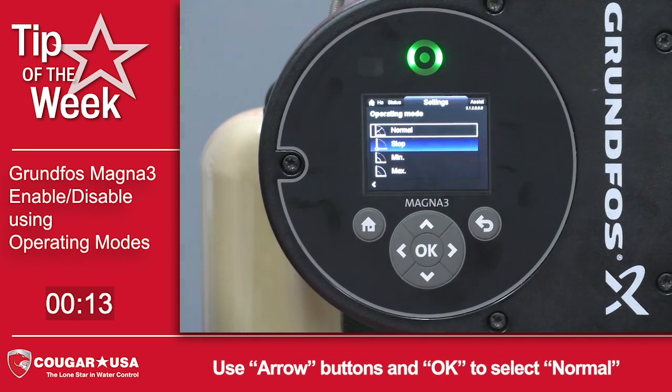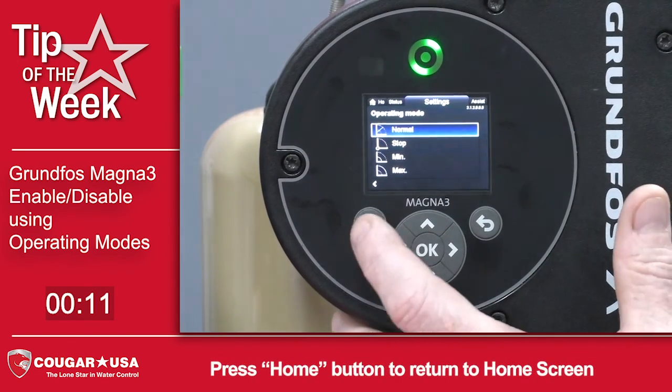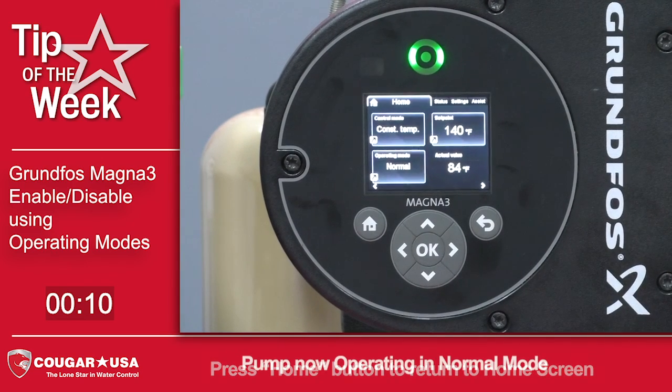You can just arrow to whichever setting you want. So if you want to choose normal, we'll press OK. Go to the home screen — now the pump is operating in its normal mode.